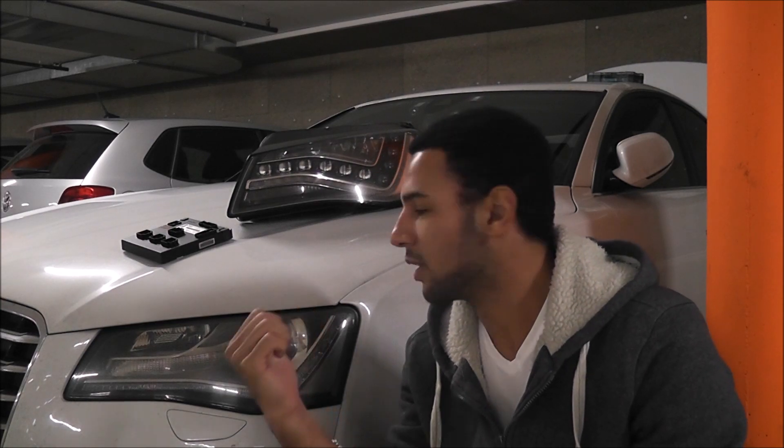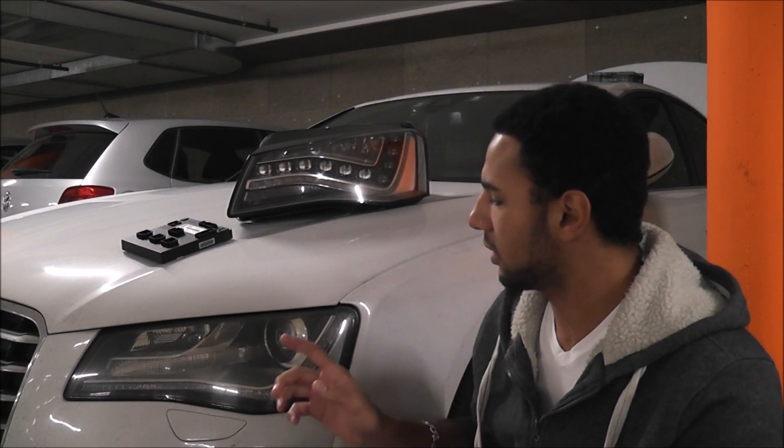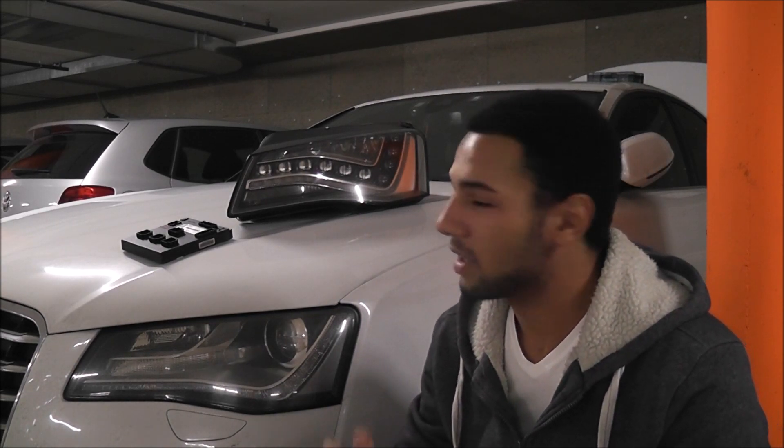Today we're going to do another retrofit, but this time we're changing these bad boys. We're going to go from xenon to LED. This retrofit involves a lot of wiring and a lot of different things, but we're going to go through some prerequisites first because it seems a bit of a lengthy process and you're going to need to know these things if you're going to do this conversion.